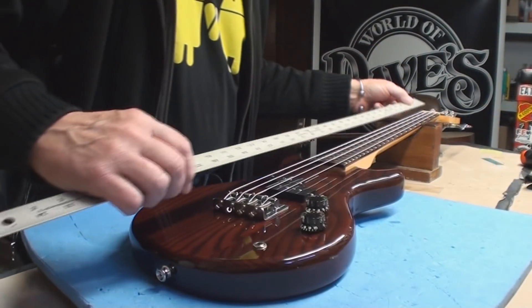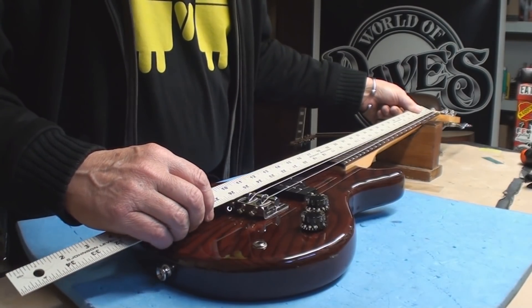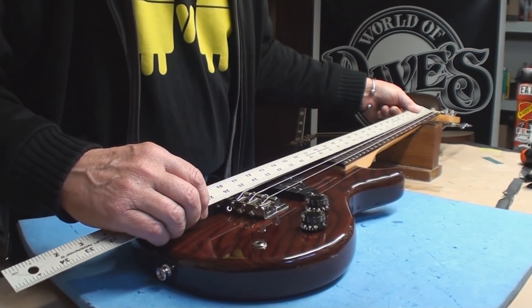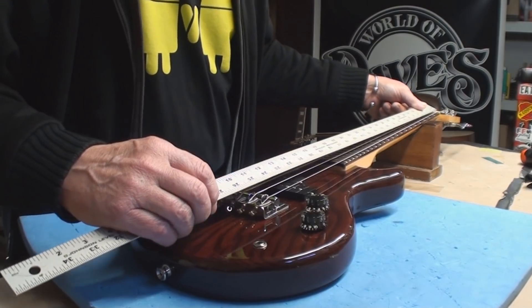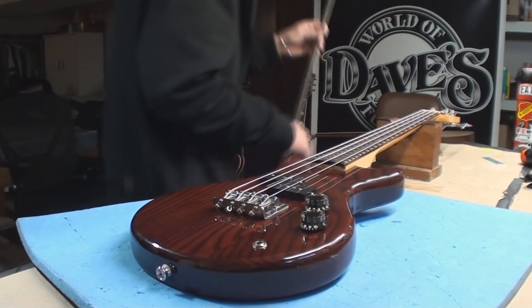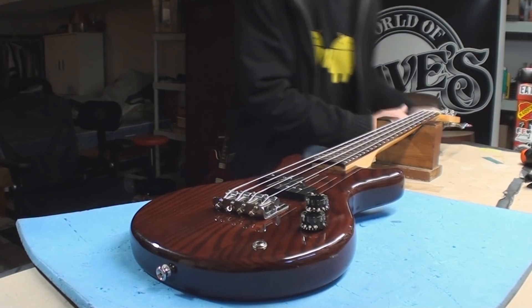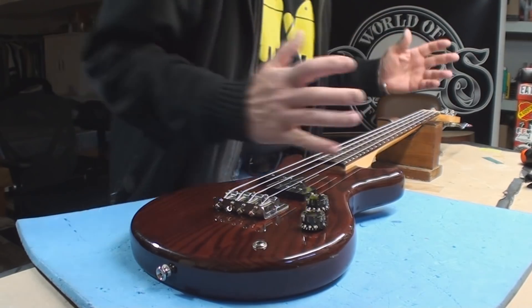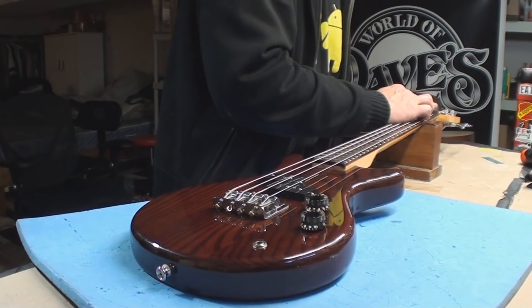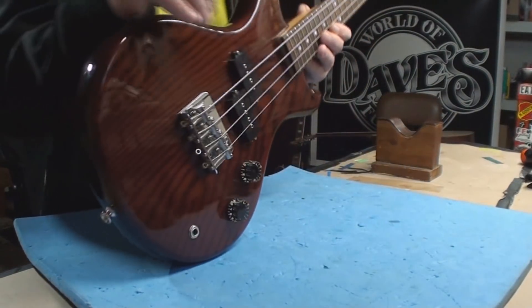The measuring stick says 25 inches — interesting, yeah, 25. That's kind of cool. It's kind of weird to play though because it's so squished, so squished and tiny. Let's see what the neck is doing.